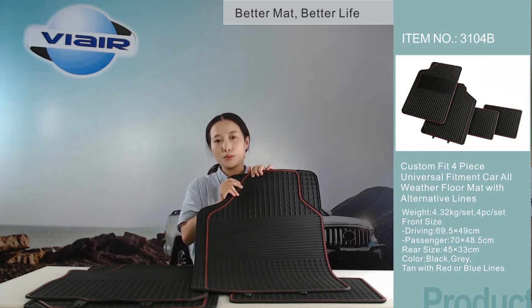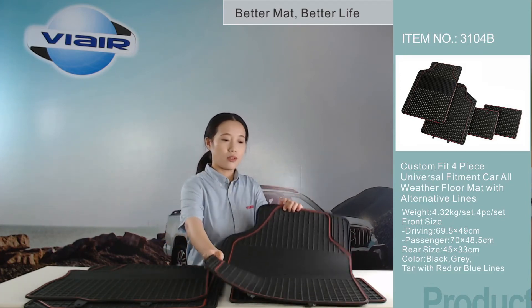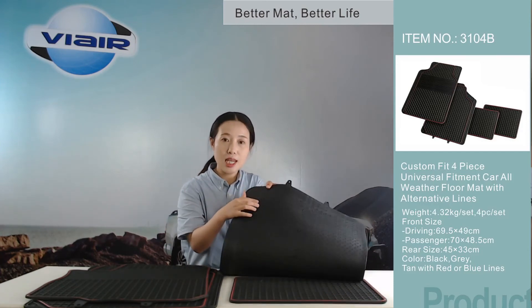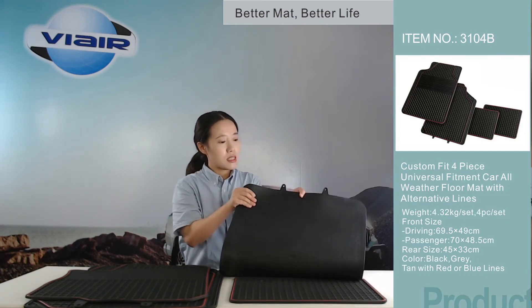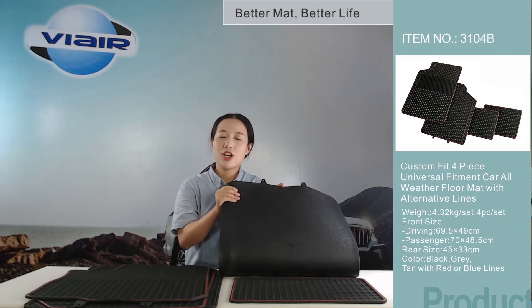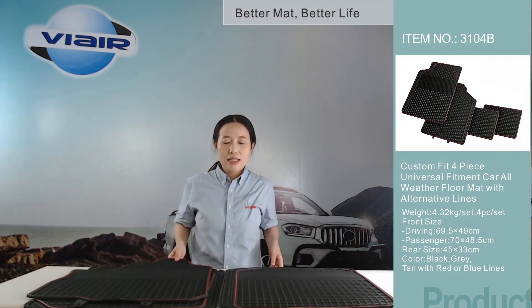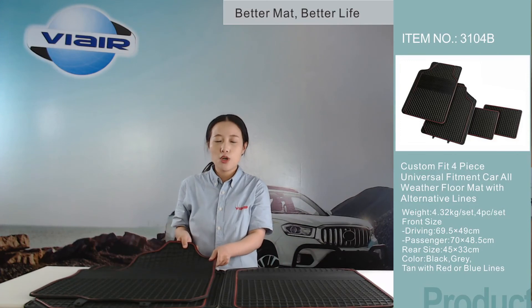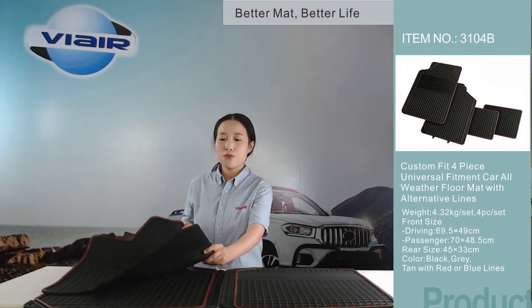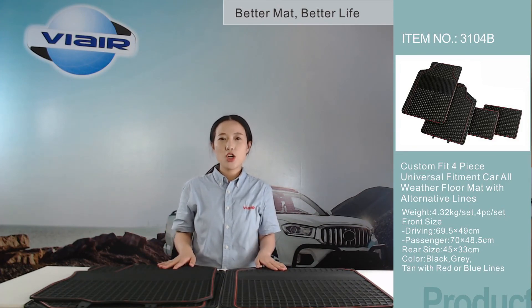We can provide different colors for the lines, like blue, gray, and red, like this one. On the back of the mat, we added anti-skid nibs — these nibs make sure the mat does not move during your driving. These two sets of mats have a very simple design, but they can make your car look neat and tidy. If you are just looking for a custom fit mat, come and talk with us.